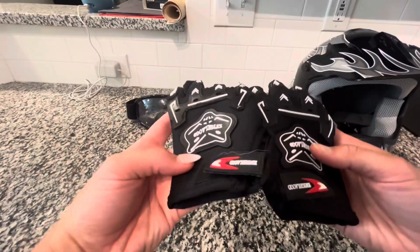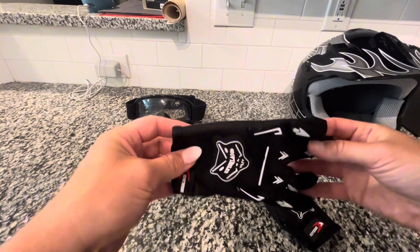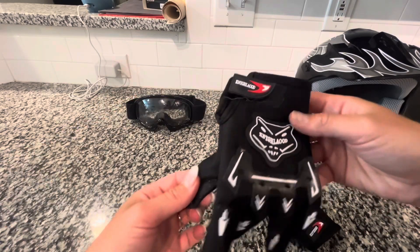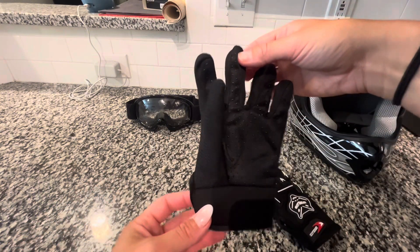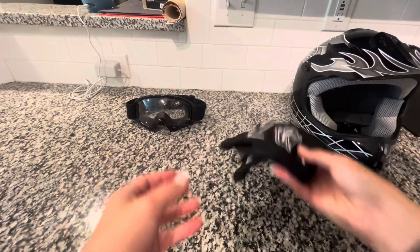With the helmet also comes a pair of gloves, which are super cute because they're matching — he feels super cool riding around with the matching gloves and goggles on. And they'll help protect his hands if he falls so he won't scrape them up, which is awesome.